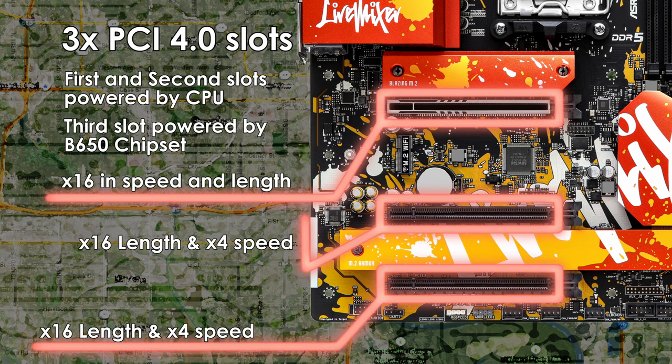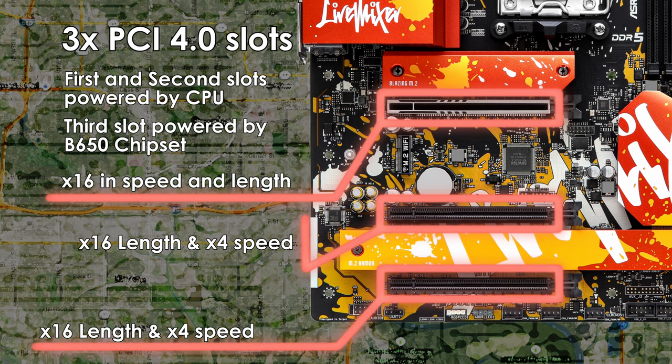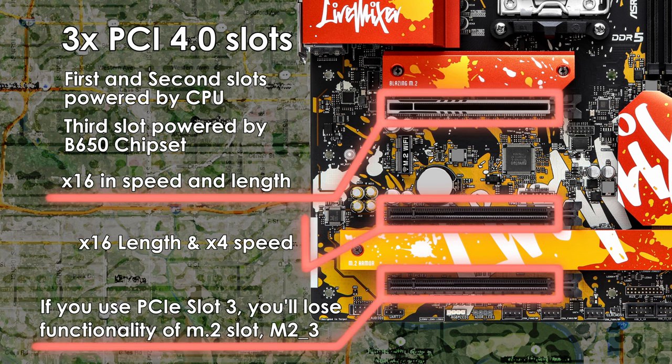The second and third slots are both PCIe 4.0 and x16 in length, but x4 in speed. The second slot gets its lanes from the CPU, while the third slot is powered by the chipset. Also of note: if you make use of the bottom PCIe slot, you will lose functionality of the M.2 slot marked M2-3.